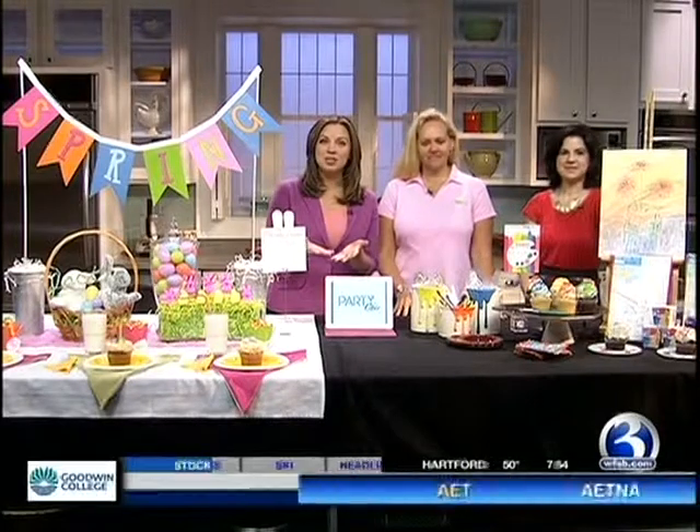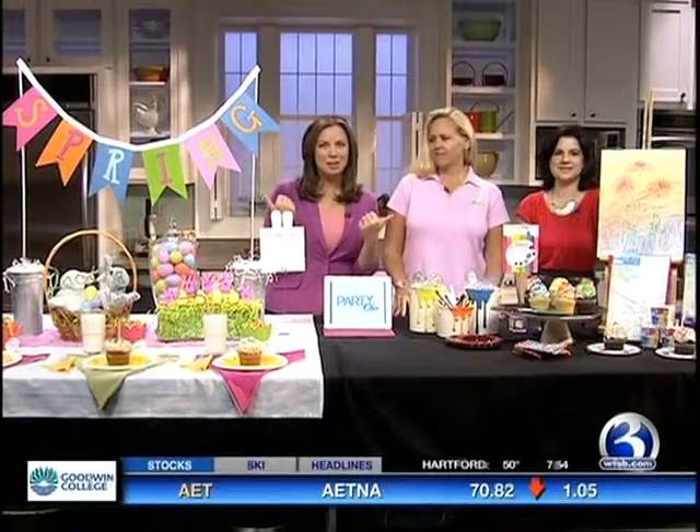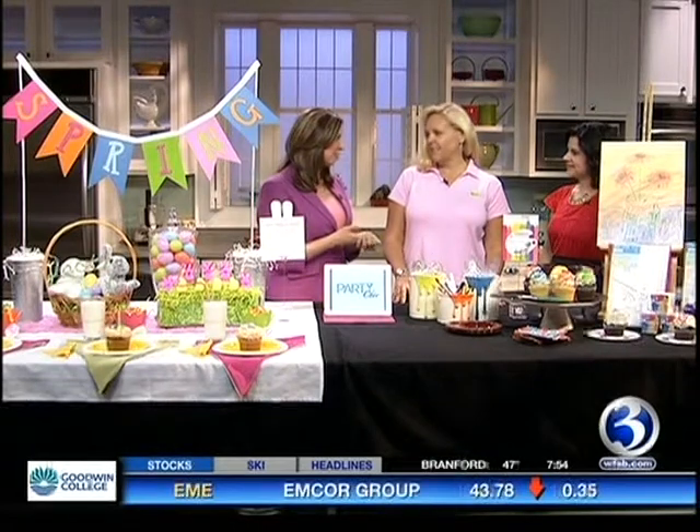Tapped out of birthday ideas for your kids? Don't worry — party planner Kristen Ferris is here with some great ideas for springtime birthdays. A lot of us have birthdays in the spring and probably do the same thing every single year, so we brought you a couple of ideas for kids of all ages, young and old, and some things you can get multiple uses out of.